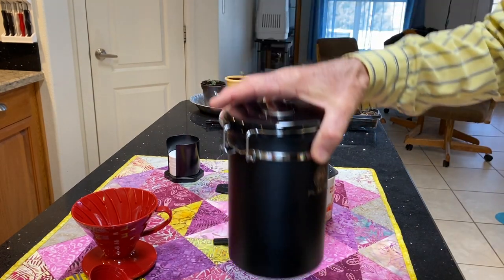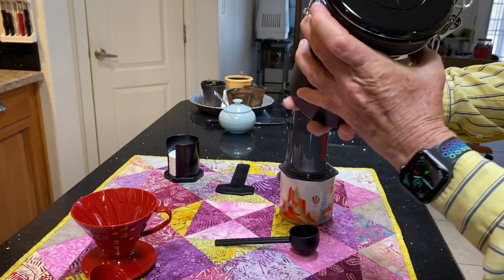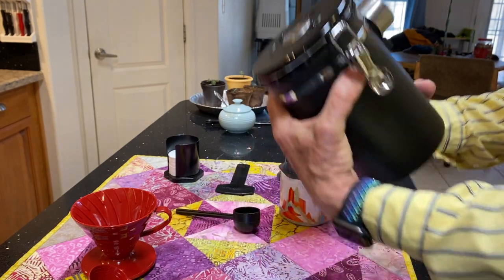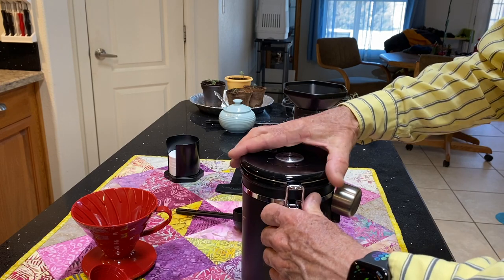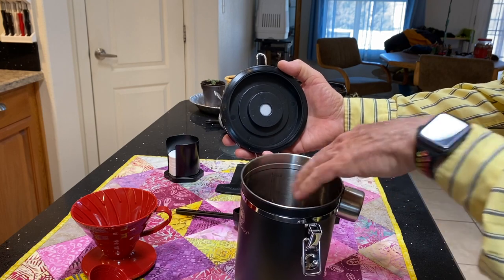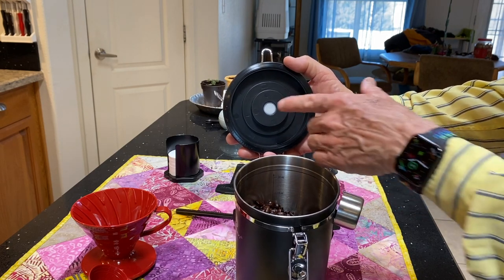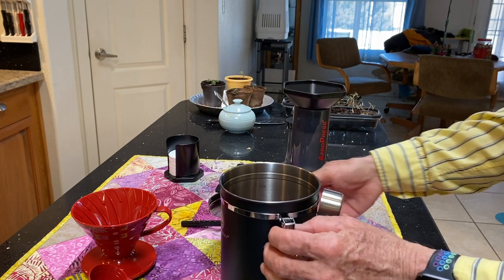This is my new coffee canister. It's got a date reminder on the top so you know when your coffee is getting too old. It has a measuring spoon on it. It's also got a one-way seal — as the beans age they produce carbon dioxide, which has to be able to escape or it affects the flavor. So CO2 escapes through the one-way valve: air can't get in, but CO2 can get out.